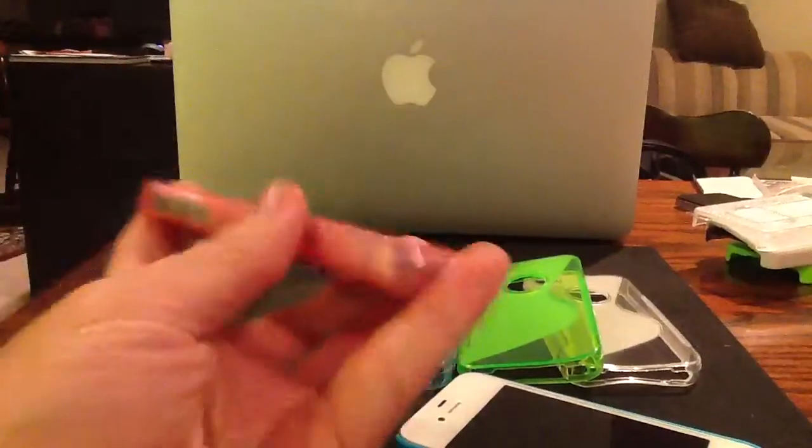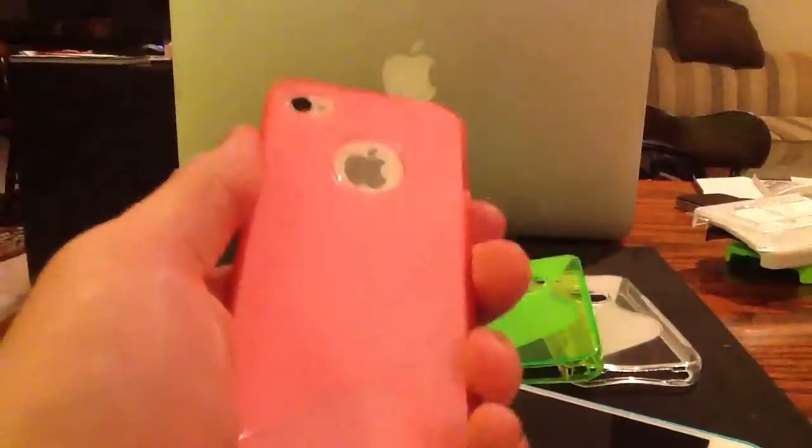Beautiful, thin, low profile, nice and sleek on the back. I've probably held hundreds of iPhone cases in this TPU, this plastic silicone material. This is by far the nicest one I've ever felt. It's one piece — and you've seen these kind of cases with these clear coat ones, they're usually two pieces when they have the design. This is one piece of silicone. Pops right off, but it's nice and snug.